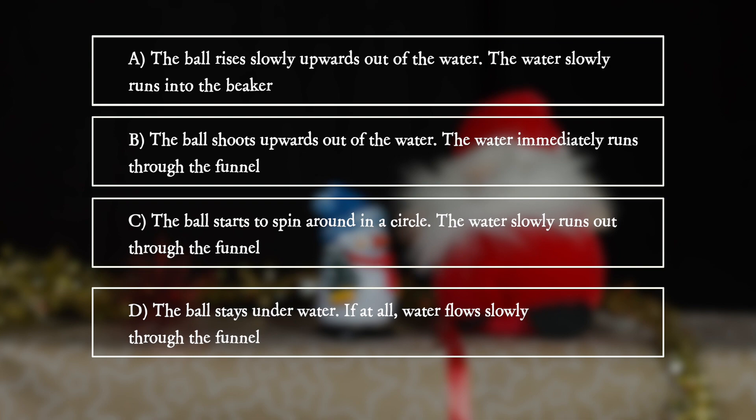D. The ball stays underwater. If at all, water flows slowly through the funnel.